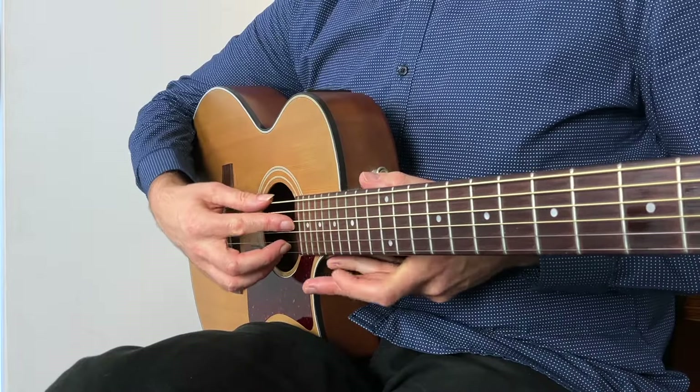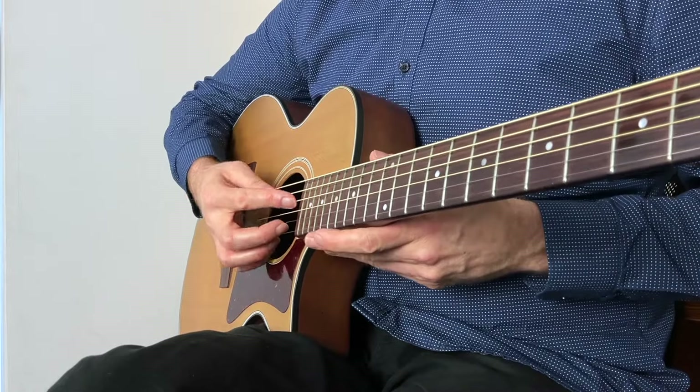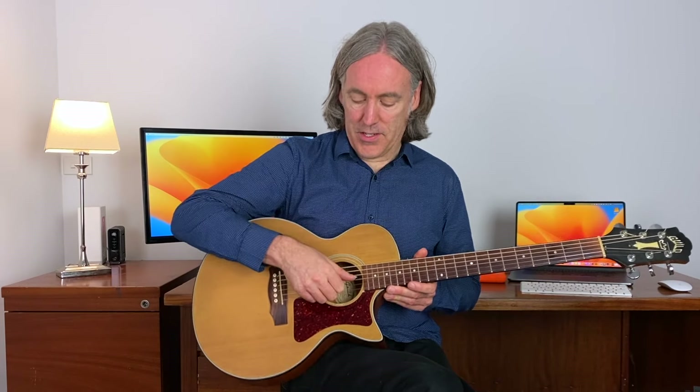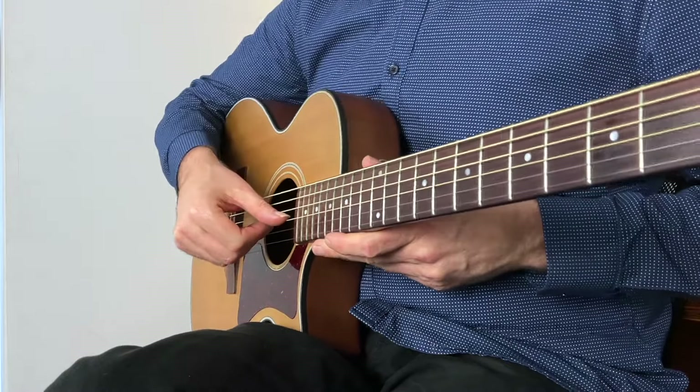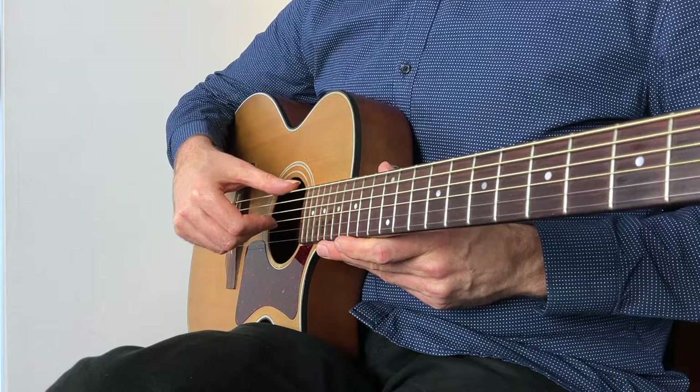A lot of the time people finger pick and they have the thumb behind the fingers. You can see that, right? And the fingers are out in front and the fingers are plucking at 35, 45 degree angles to the strings, and we just don't get a good sound like that. To combat that, we simply, as we have done, put the thumb and three fingers on the third string, so the thumb's in front. Then we simply take the thumb and put it on the bottom string.